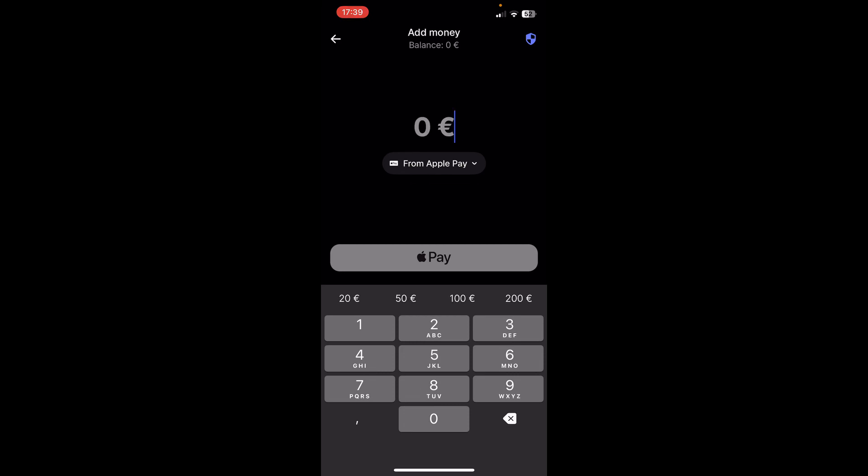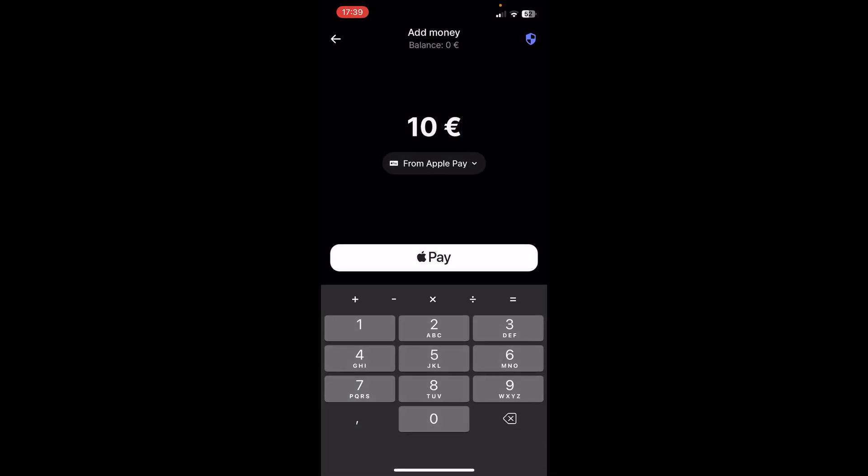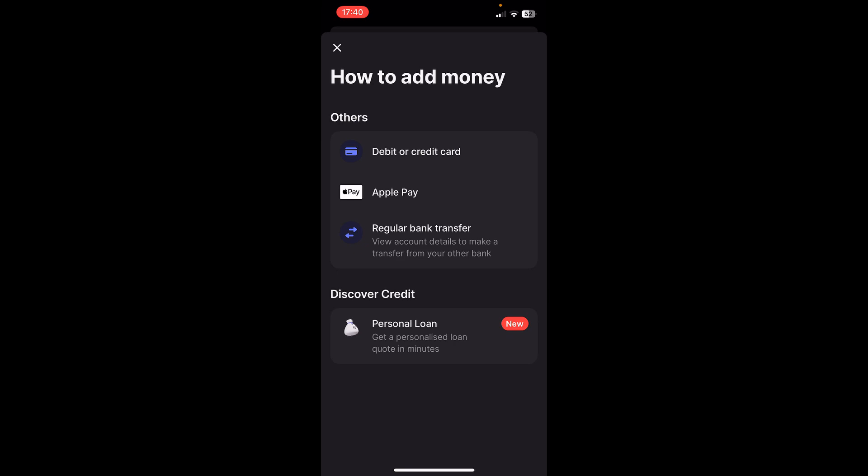10 euros is the minimum amount you can add. Then you'll have to select the method. As you can see, I have Apple Pay enabled, so if you tap on that, you have debit or credit card, then Apple Pay, and then regular bank transfer.